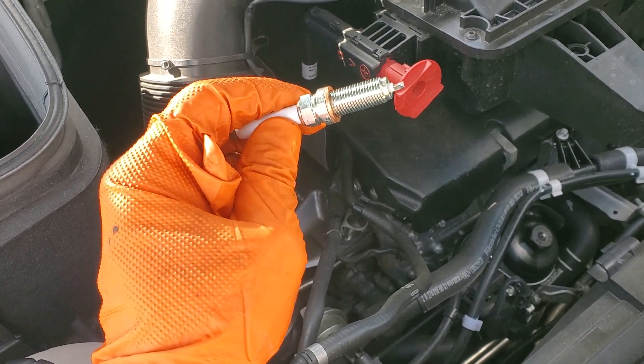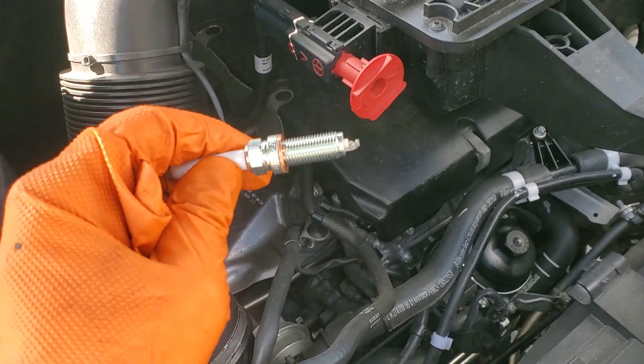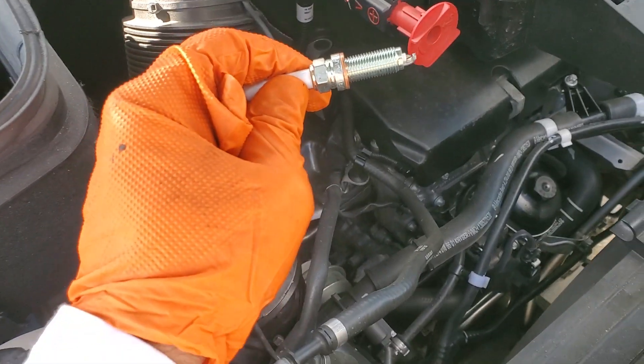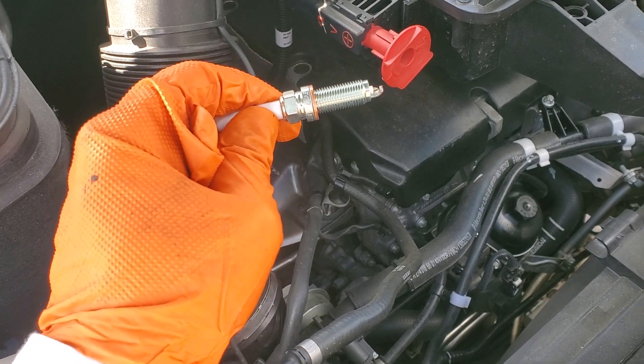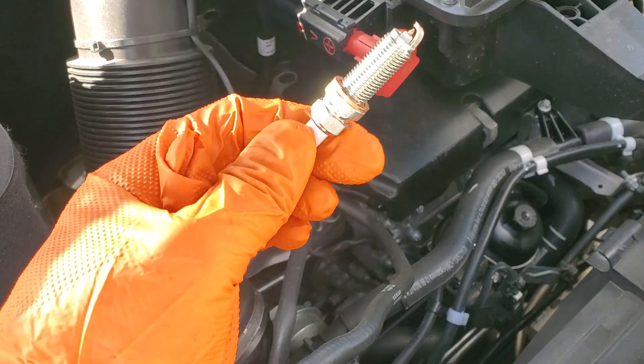Then the worst news was the bill that Mercedes wants to do it — it's insane. So I had to do it myself. I'm not really thrilled about it, but for $800 I think it was, not to mention the transmission fluid they wanted to change, which I'll have a future video on — I had to give these spark plugs a shot.